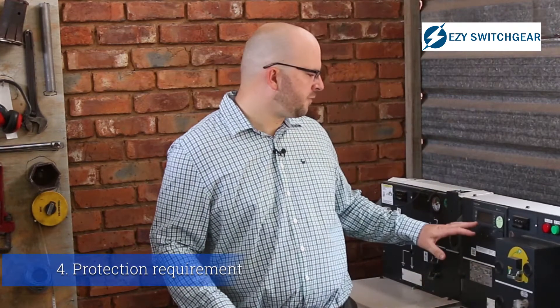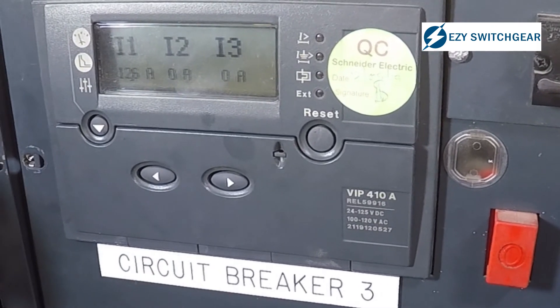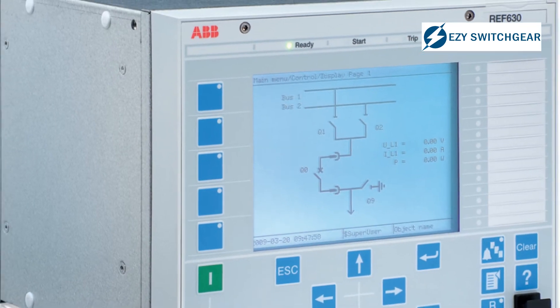The fourth thing you have to think about is your protection requirements. In this case we've got a VIP 400 protection relay, which has very specific functions. It can be powered or self-powered, meaning that it gets its power from the CT. When you have powered relays such as the REF630 you have to use auxiliary power and a BTU. Understanding your protection requirements can save a lot of money, because a protection relay can cost between 5,000 and 60,000 to 120,000. So you have to be very careful when you select your protection requirements.